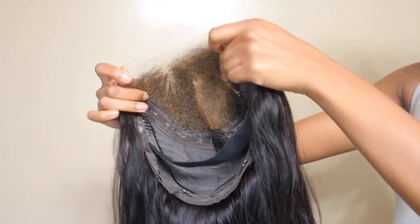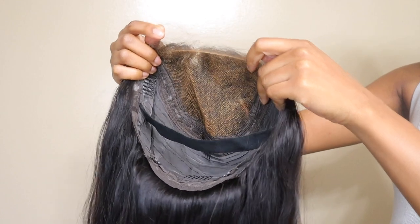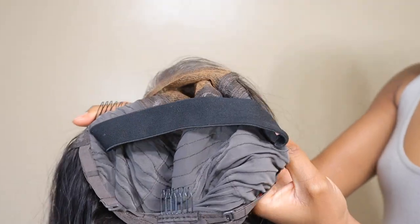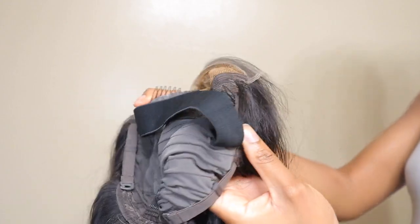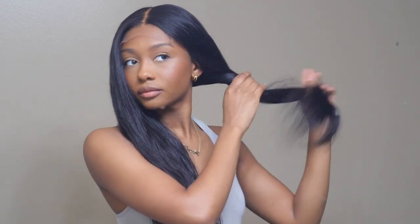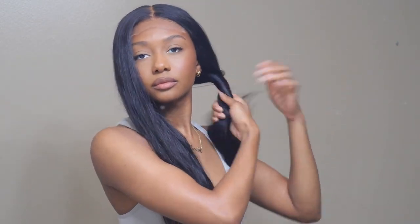Hey guys, welcome back to my channel. In today's video I am going to be working with the Love Me Hair — they sent me this 5x5 HD lace closure wig. Let me show you guys the inside of the wig: it has an elastic band already sewn in, and look at the hairline — it's so natural. It's pre-plucked and already bleached, so you don't have to do any work. You can literally take it out of the box and just throw it on your head if you want to.